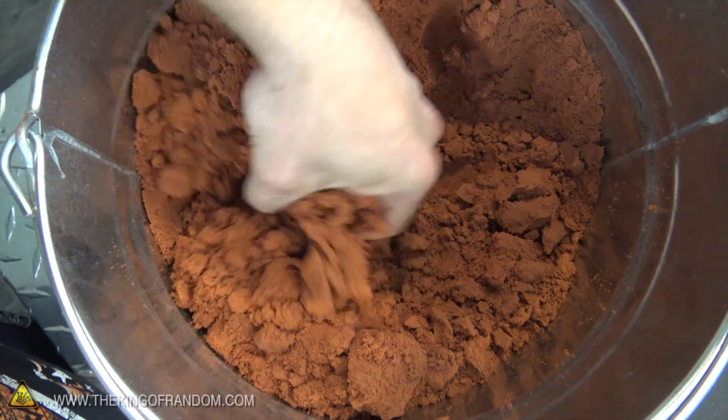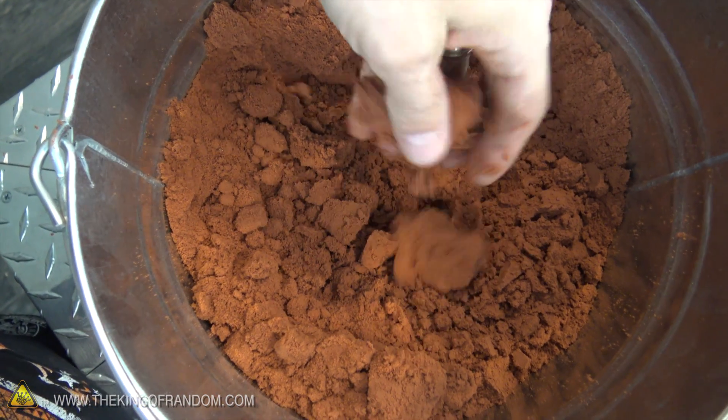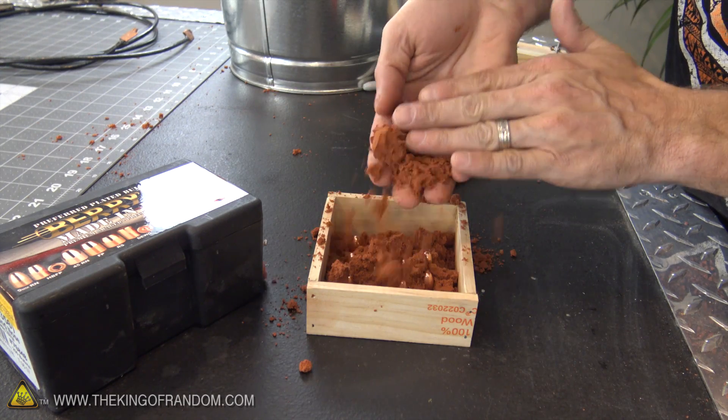Now to make an identical copy of our bullets in silver, I'm gonna be using some of this petro-bond sand. It holds together extremely well and it'll take the shape of our bullets. We're gonna put this wooden retaining wall around it and sprinkle some of the sand and pack it down nice and tight to create our molds.